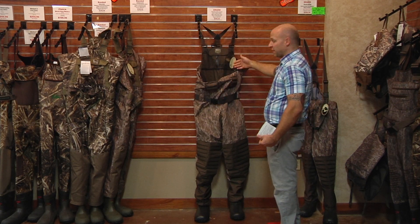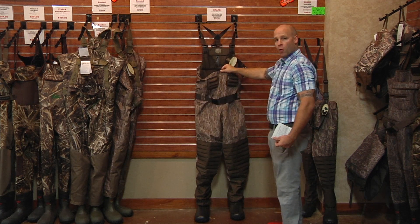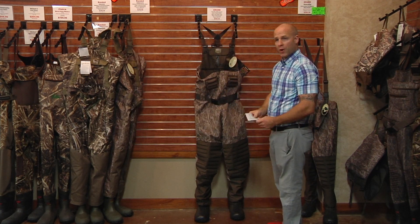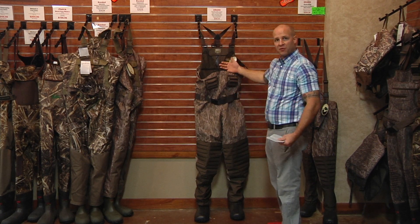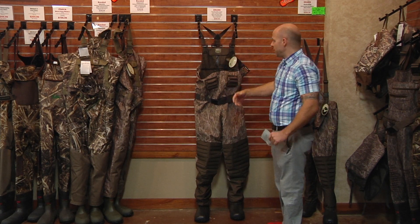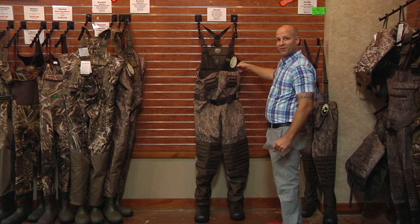For later season you can leave the insulation in, leave the camo up and have your late season cold weather wader. Or for those mornings where it's really, really chilly, you can leave the insulation in, and as it warms up during the day while you're in your duck blind, you can take the insulation out.